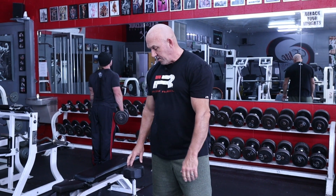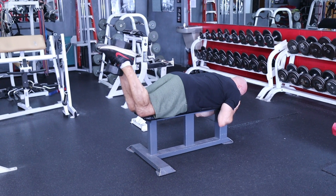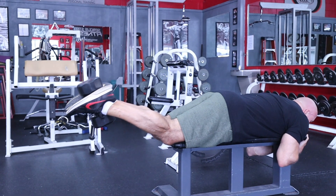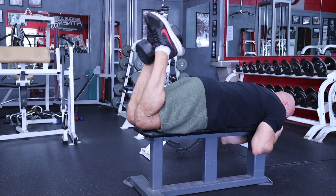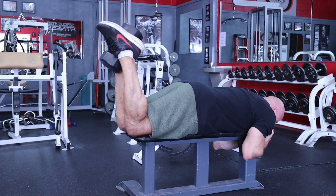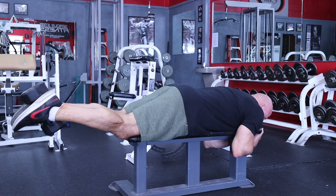This exercise is kind of like the lying machine curl, but you place a dumbbell between your feet as you're lying down, and curl and really squeeze your feet together at the same time when you're pulling up. It really puts more emphasis on the hamstring — you'll really feel it. You've got to squeeze your feet together the whole time, so it puts more emphasis on the hamstrings. If you haven't tried these, you've got to give them a try. Have somebody hand them to you and spot you — you don't want the dumbbell to drop off on your head.